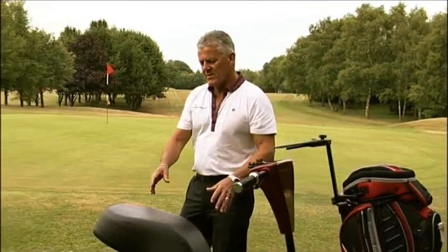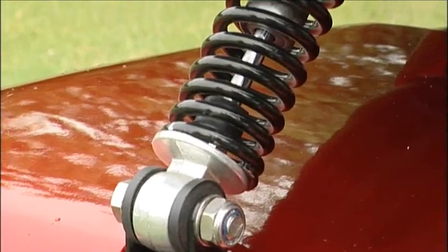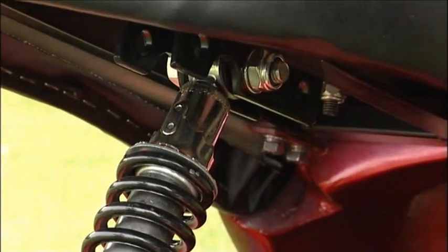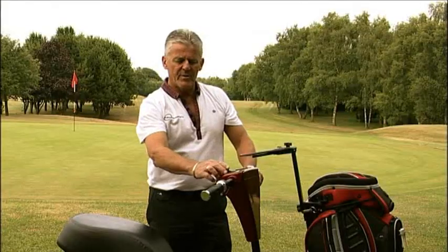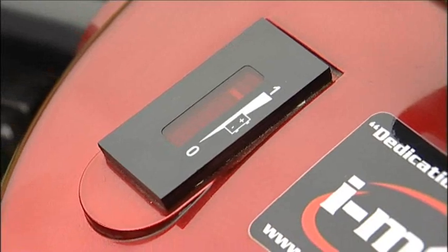Moving to the seat, the 8-inch leather seat is supported by a helix spring shock absorber with three adjustable settings. Moving on to the console, we have the ignition key set in the middle for on and off position, a forward and reverse switch, and the battery indicating light.